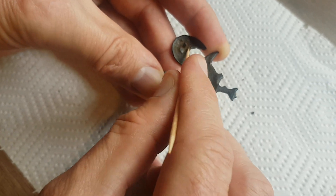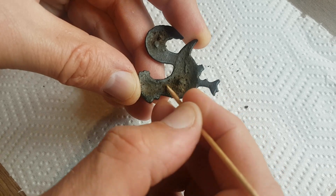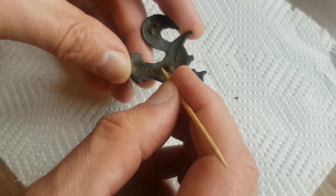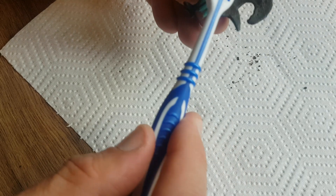Once this is complete — it may take some time on some artifacts because they're obviously a lot bigger than coins — you have to really spend some time and effort doing it, but it's worth it. Then on to the next process.